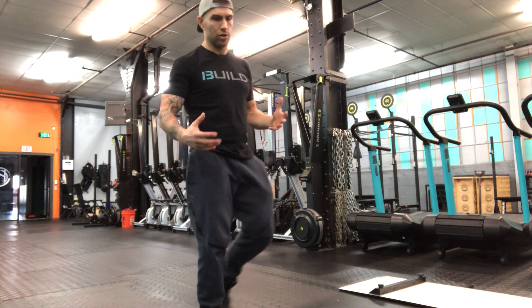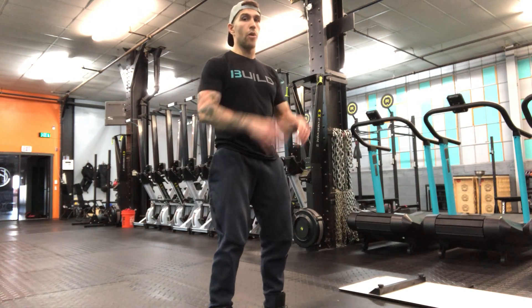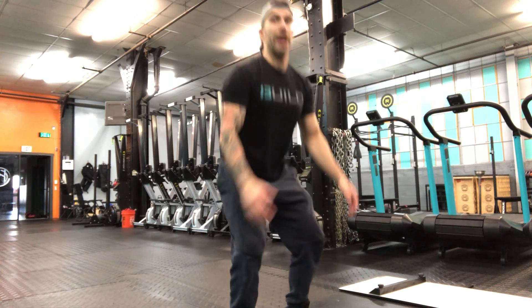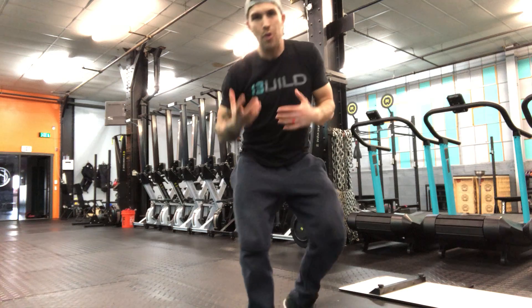The vertical jump — standing vertical jump. All we're looking for is a big arm swing, trying to reach. It's helpful if you have a target available to have something to reach for if you're using this for training. If you don't, just judge it based on your effort.